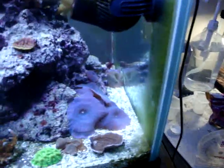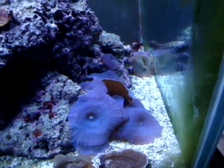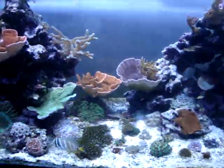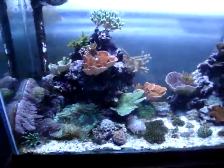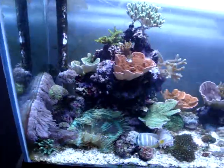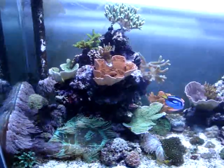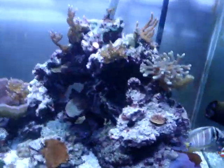I started with one mushroom - that was one of the first corals I got. The rest of the tank I've just been acquiring small pieces of coral at frag swaps here in Green Bay, as well as another one in Rhinelander where I got a bunch of pieces.